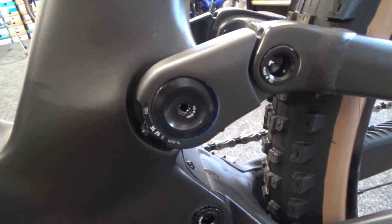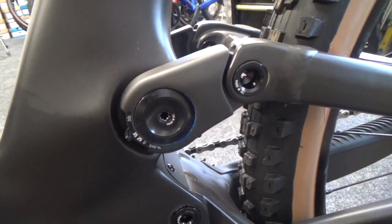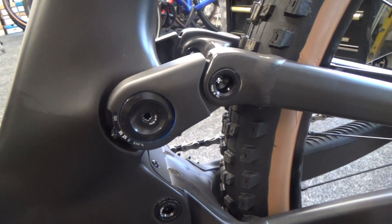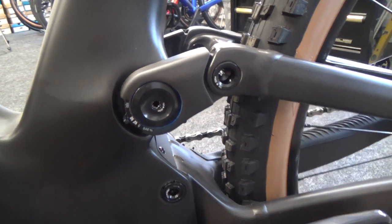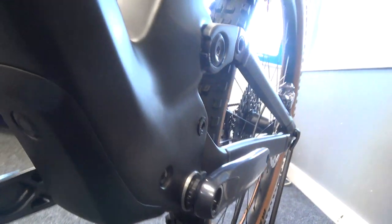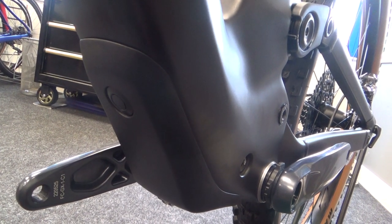A new thing for this year is a sag indicator, so when you sit on the bike you can set the sag easily, rather than having to look through the hole like you do on the Spark. This makes setting sag much easier. For pumping up the shock and things, there is a hatch underneath the bottom.